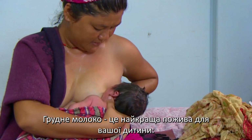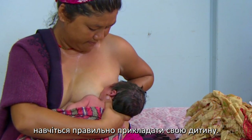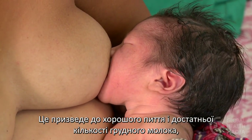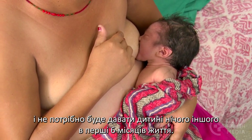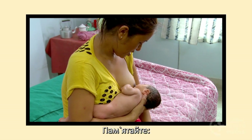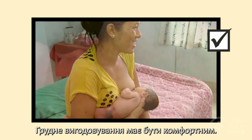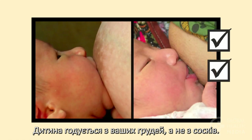Breast milk is the best nutrition for your baby. Learn how to attach your baby well. This will lead to good drinking and plenty of breast milk, and no need to give your baby anything else in the first six months of life. Remember, breastfeeding should be comfortable. Your baby feeds from your breast, not from your nipple. If your baby is well attached, she will make more milk come.